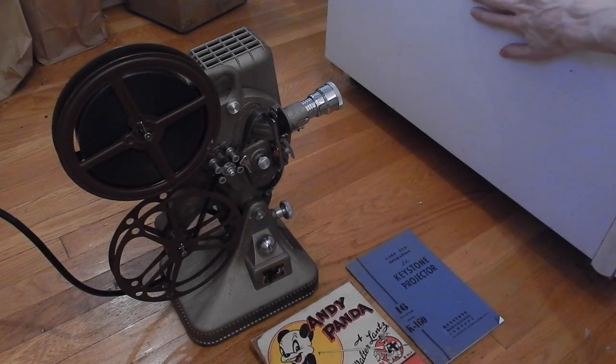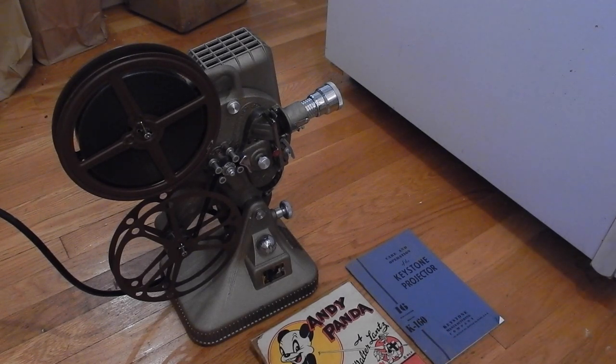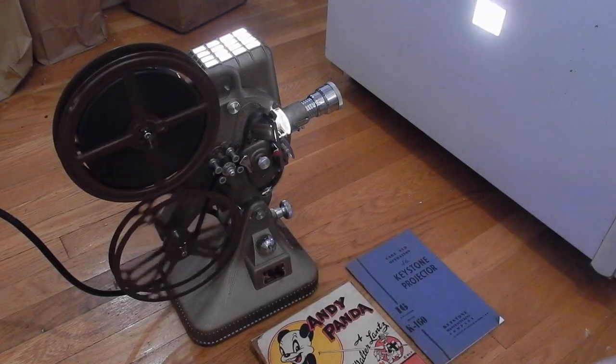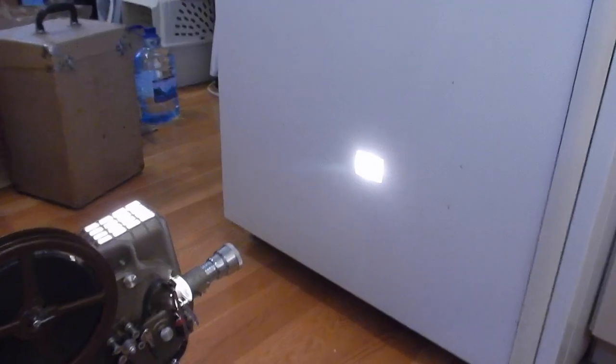I'm going to be projecting it on the back of my fridge because I don't think setting up a giant screen is necessary when shooting. That would be a nightmare. The image is going to be tiny on the fridge, but you should see it. It's running. And as you can see, it is projecting. That is a little bright, so I'm going to reshoot that.